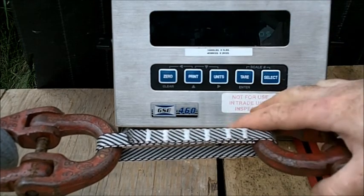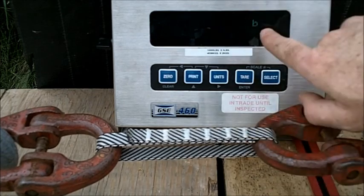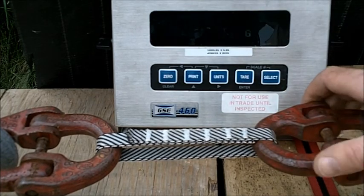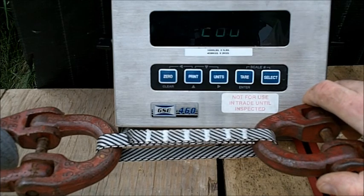This is the baseline sling, the good webbing. We're loaded up to 250 pounds right now and we're going to go for a straight fast pull — a moderate fast pull — and see what we get.